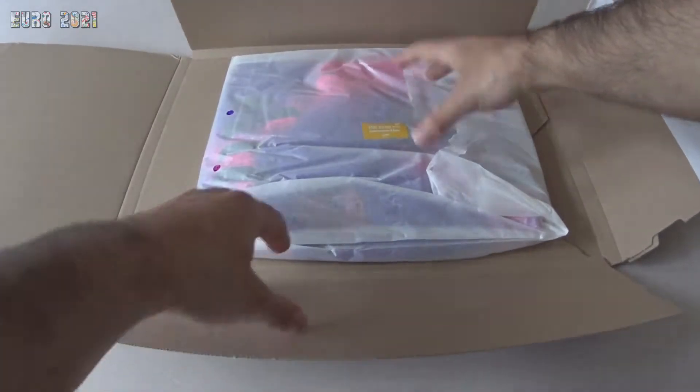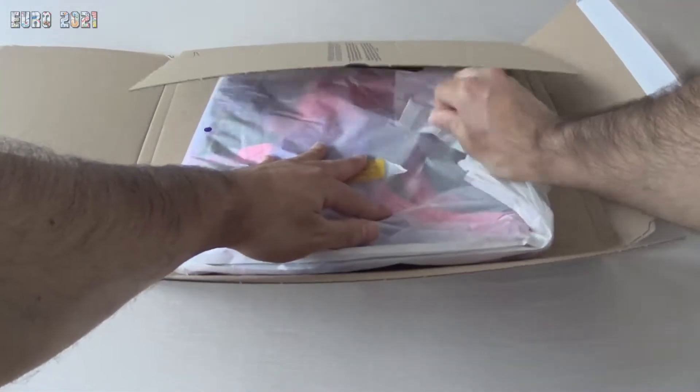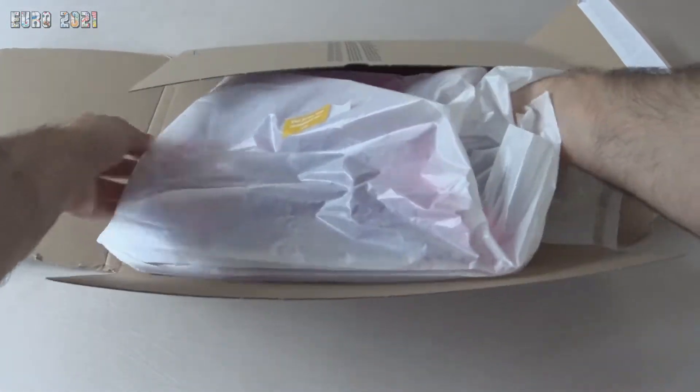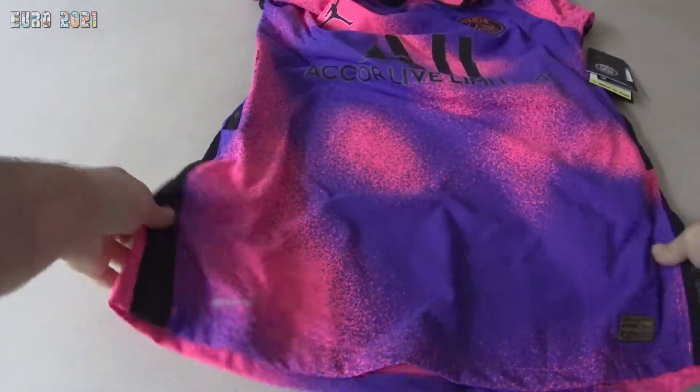Let's unbox that for you. Really nice packaging by Nike. Let's get this set up here. You can see this jersey was customized — I asked for it with the name set — and there you go.